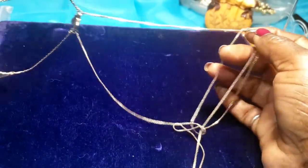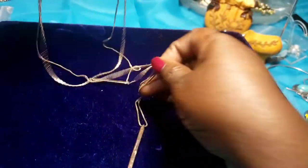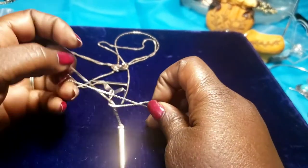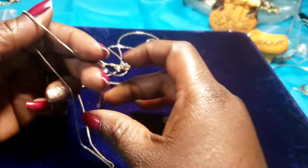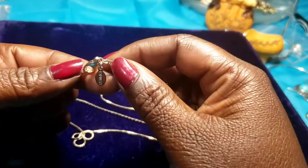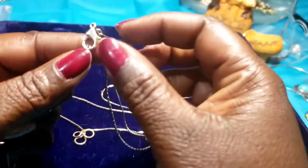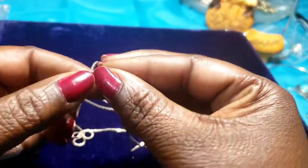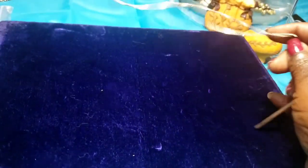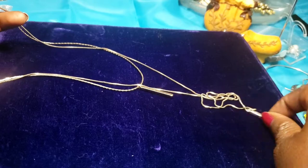Then we have a multi-layer necklace — I think it's in a knot. It looks like rose gold color. This is long, and it has the hang tag on it with lobster claws — it says Express. Yeah, this is very, very long.